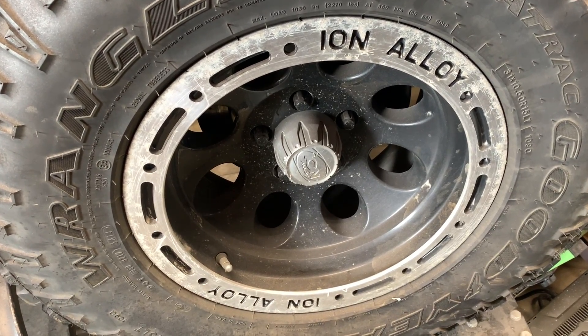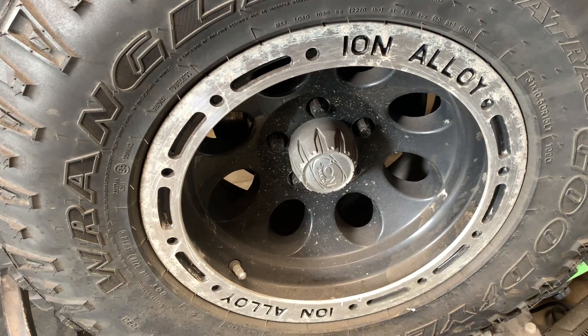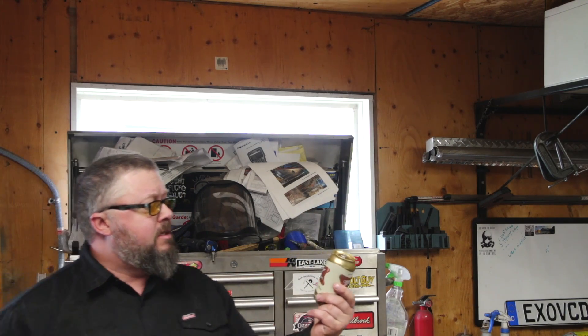Good day everybody, welcome to today's video. This is a special video with some comments on Monday's video, and this is why you should never put anti-seize on your wheels. Let's crack open a beer — we got some Miller High Life, coming in at 4.6%.